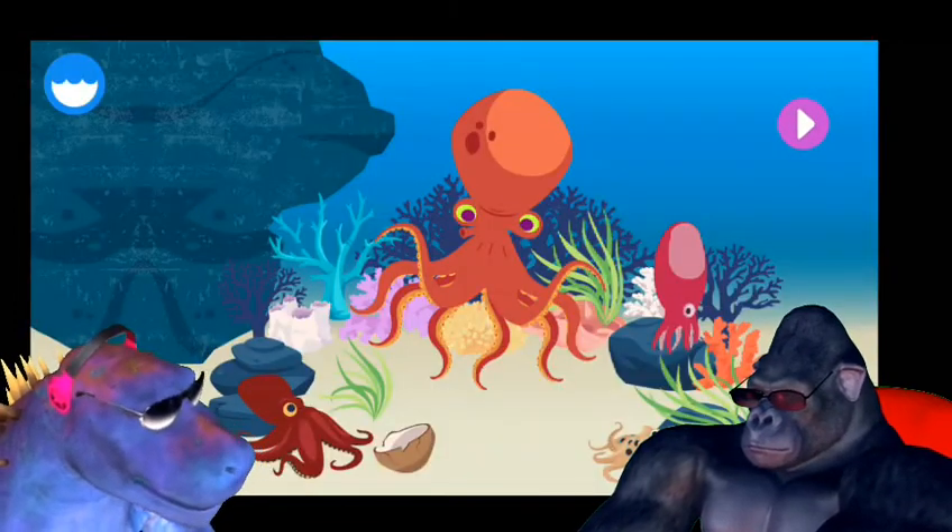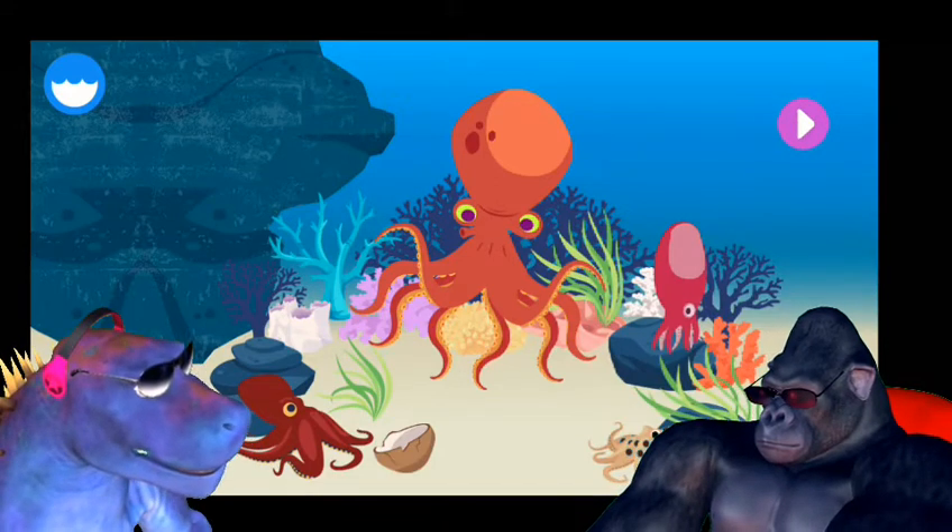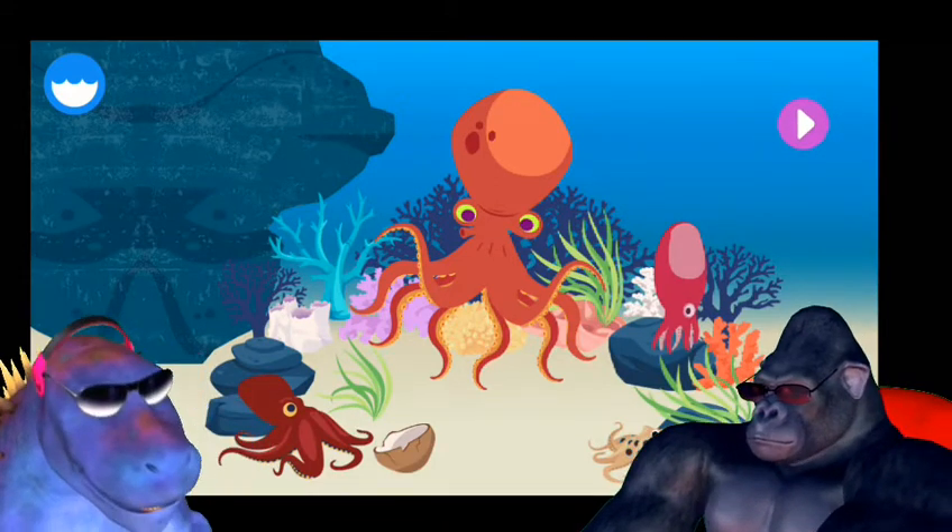The octopus is a smart invertebrate that can camouflage itself and open jars. Let's build an octopus.